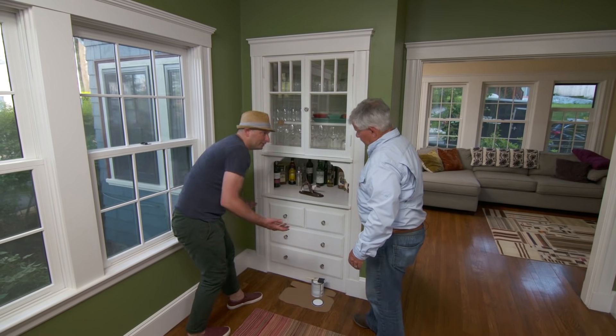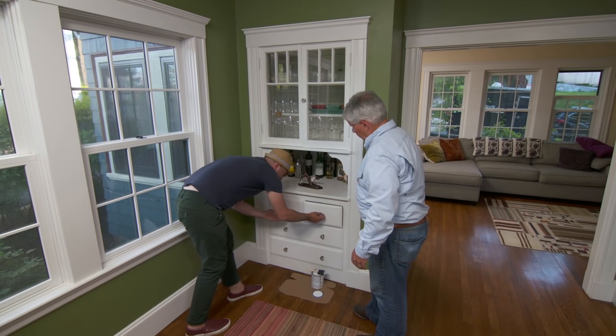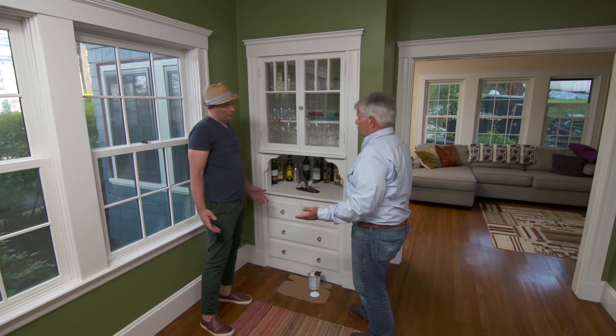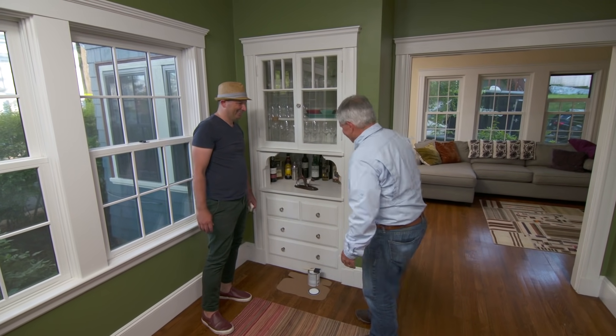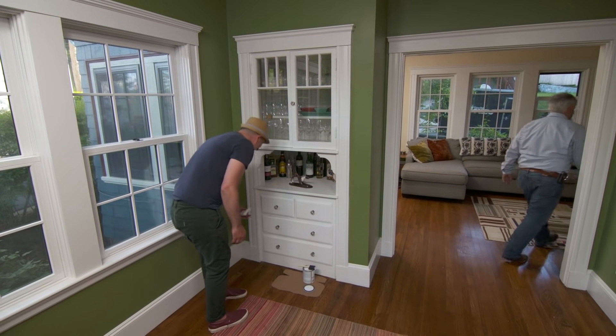This looks incredible, and the drawers pull so much smoother. How often do I have to reapply the soap? Well, it depends on how often you use the drawers — usually two, three, four years later you might need a little bit more soap. So here's some soap if you need it. I'm glad I could help. Looks amazing, thank you.